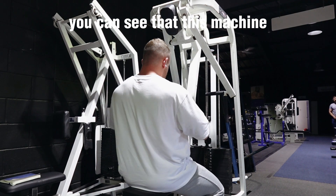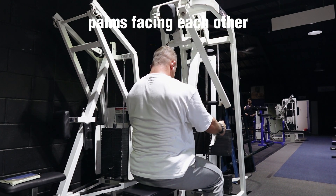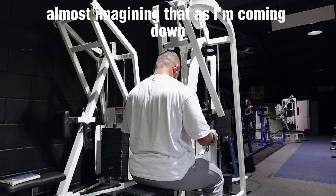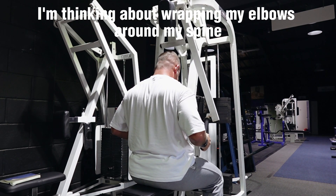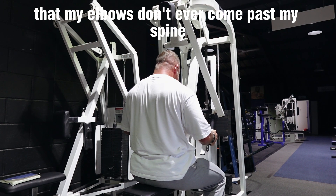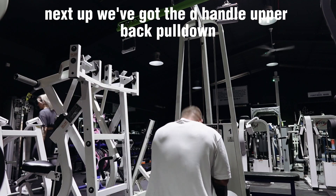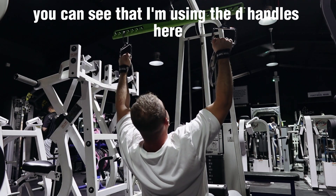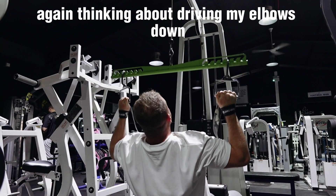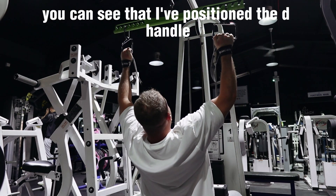Now we come on to a seated lat row. This machine can also be done as an upper back row but we're choosing the lat version — narrow neutral grip, palms facing each other. I'm keeping my elbows as close into my torso as I can, driving down towards the base of my spine, almost imagining wrapping my elbows around my spine for a good lat contraction. My elbows don't ever come past my spine. Next up: the D-handle upper back pulldown — one of my favorites. I'm using D-handles for more freedom of movement at the wrist and elbow, semi-pronated grip, driving my elbows down but this time past my torso and flaring them out more to bias the upper back.